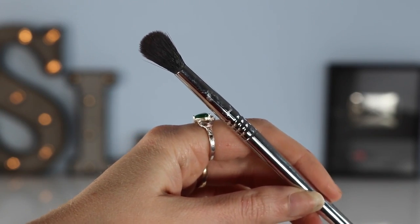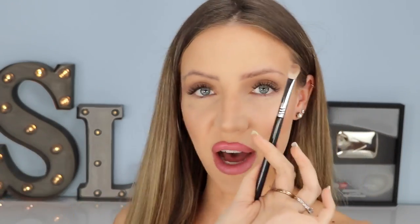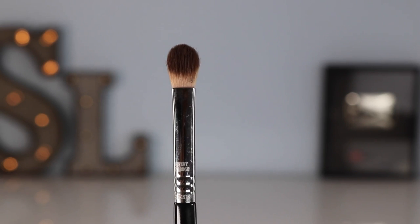The color I'm going in with first is this really light one at the very top of the palette, and this color is called Panache. To apply it, I'll be using the Sigma Tapered Blending E40 brush — again, this is from the Titanium brush set — and this is going to act as our transition shade, so I'm going to be applying this all over my lid. Then with the same color, Panache, I'm taking the Sigma E25 blending brush — if you guys haven't seen my favorite brushes video yet, I'll put a card to it in the top right-hand corner.